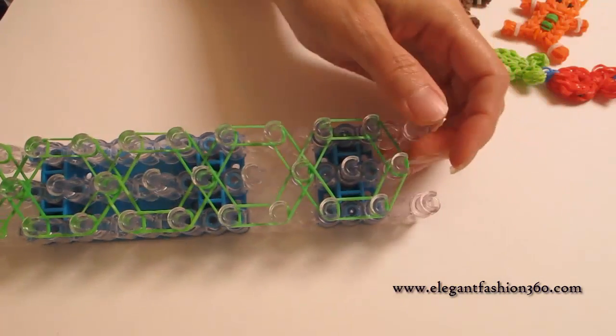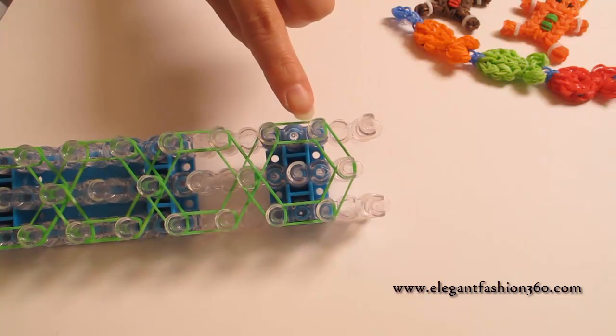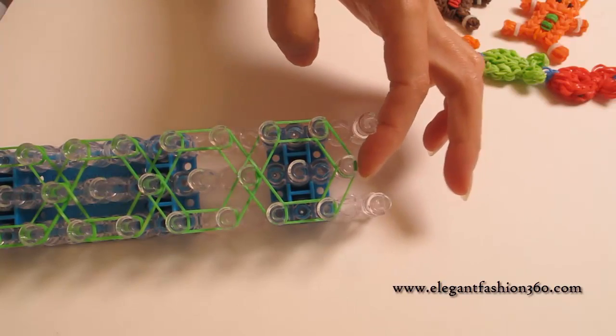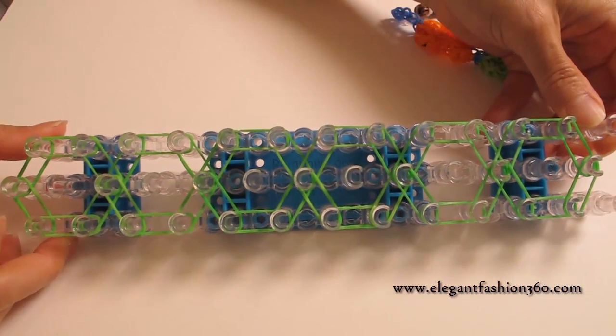When you come to the last part, skip these two and start right here. This is what it looks like for the border.